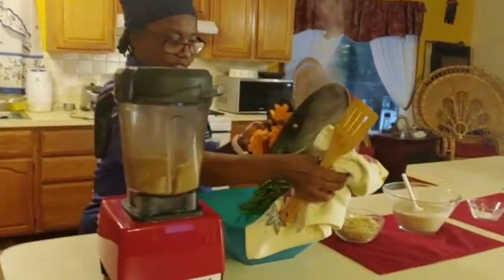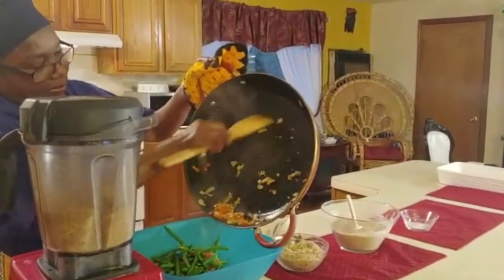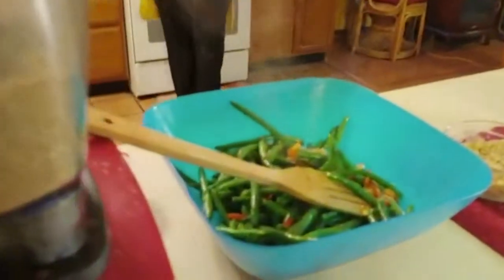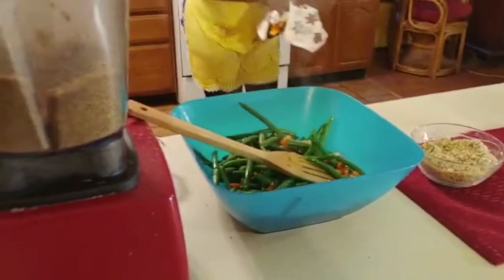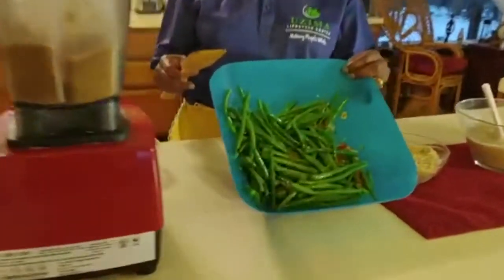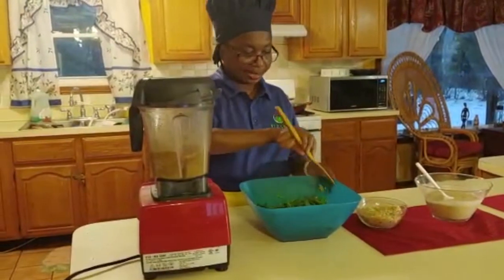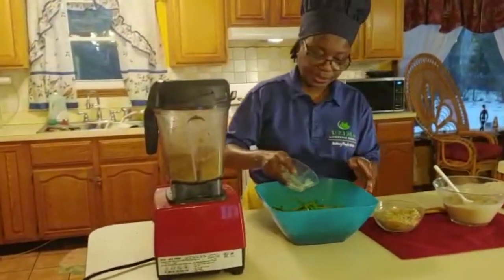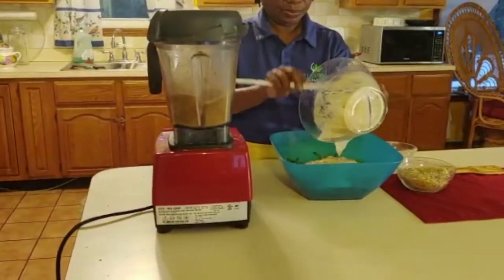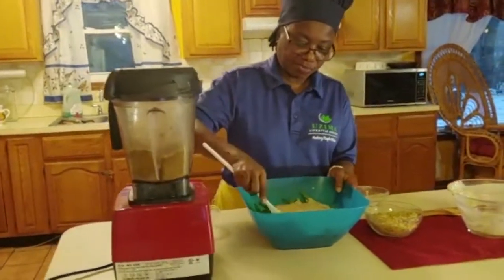I am going to pour everything in my mixing bowl. So now we have our green beans all sautéed - you can take a look at the way it looks, nice and ready to go. Now to this I am going to add my salt, then I am going to add my mushroom soup. Make sure everything gets in there, then I am going to start mixing it together.